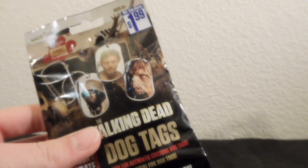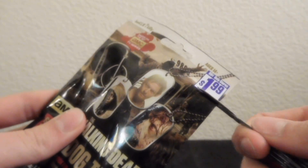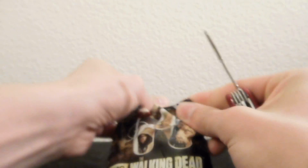Mine's heavy so it might be one of those rare ones. Let's see. Let me pull out my crap scissors here. I should have brought a real pair of scissors.